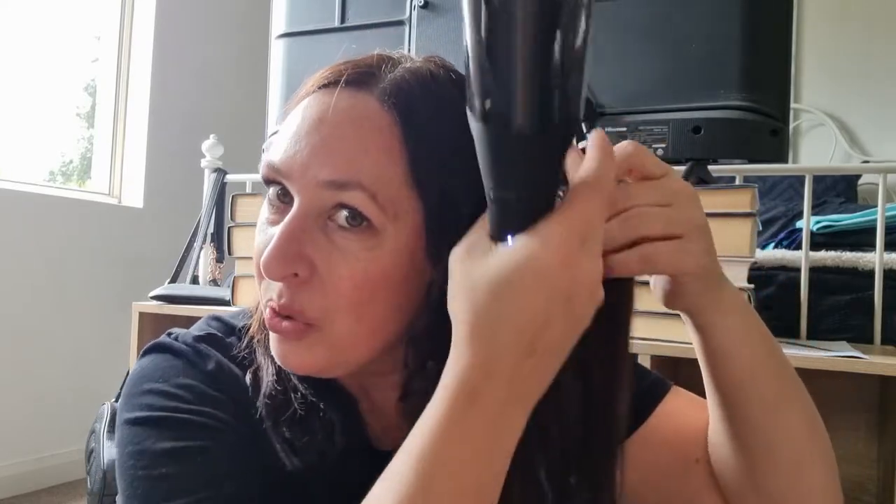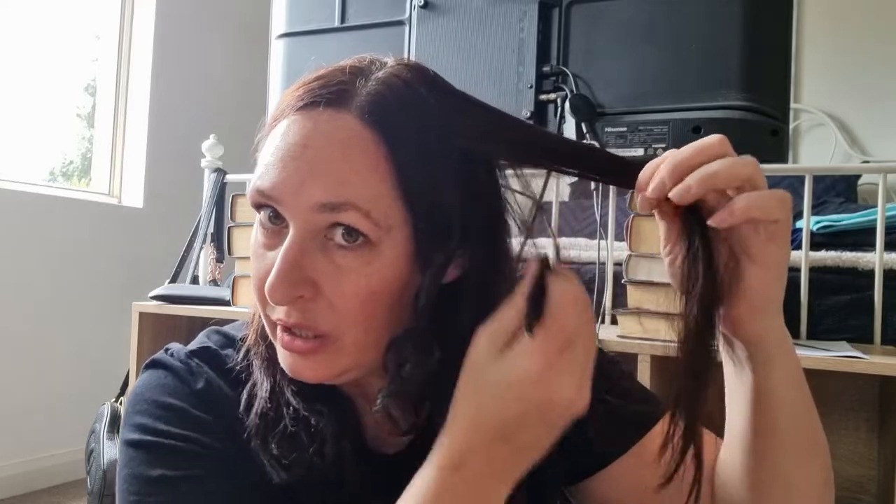Hold it for a few seconds — you might see some steam coming out, but that's fine, just like any straightener. The longer you leave it, the tighter the curl will be. For soft curls, don't leave it as long; for tight curls, hold it longer.